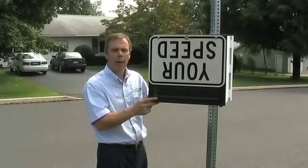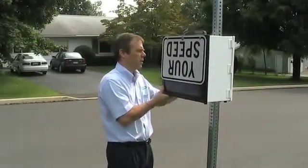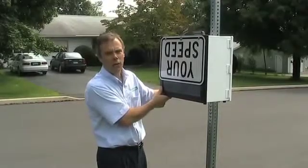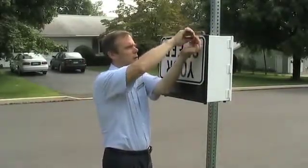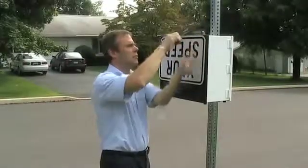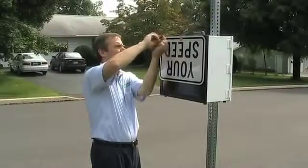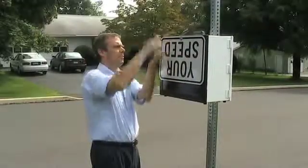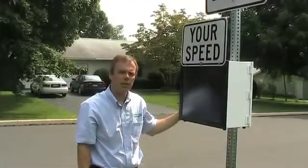Now that I have the unit mounted, the battery installed, and the power on, I close the unit and shut and lock the door. Finally, I rotate the speed sign into position. The Speed Sentry is now traffic calming in this neighborhood.